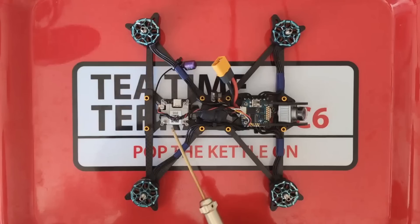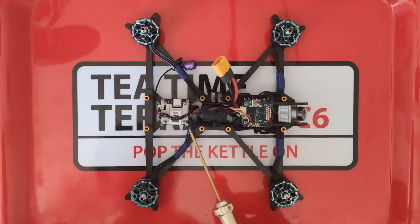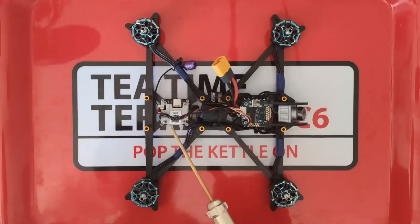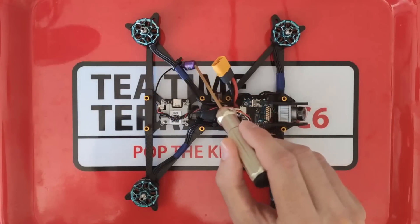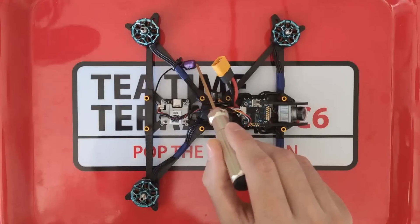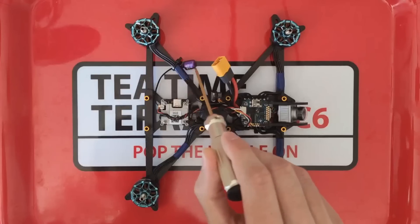Moving backwards we end here at the Caddx Vista — everyone's probably familiar with this. It's a really good way to get digital video onto a relatively lightweight build without any real compromises, so I definitely had to choose that. I've also gone with the iFlight Sigma left-hand circularly polarized antenna — it's nice and lightweight and I quite like the purple color as well.